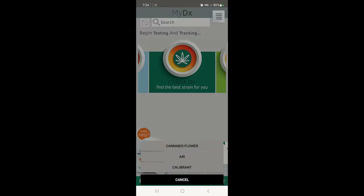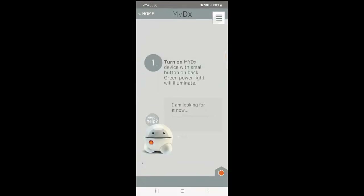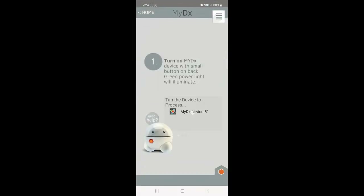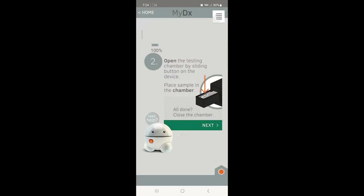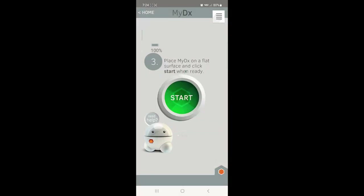We've done the same thing here with plant labeled number two. I'm going to put it in there, connect to the app, and see what this one tests out at. Hit analyze — cannabis. MyDX — device is connected. Testing sample already in there. Hit next and hit start.